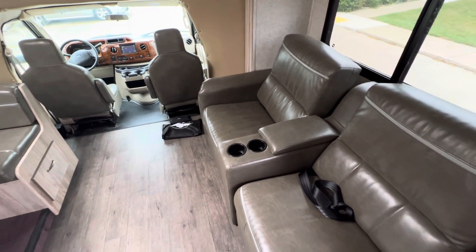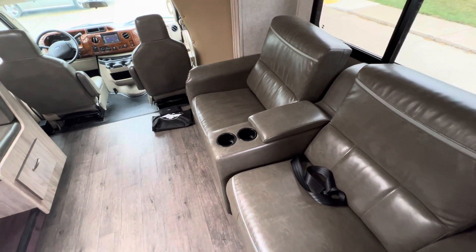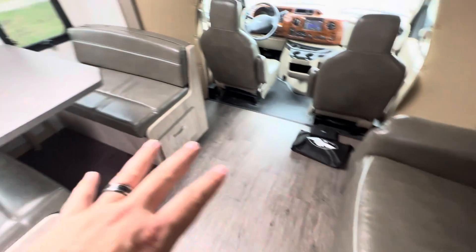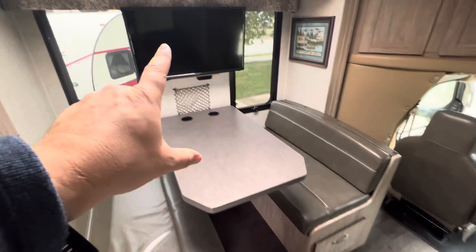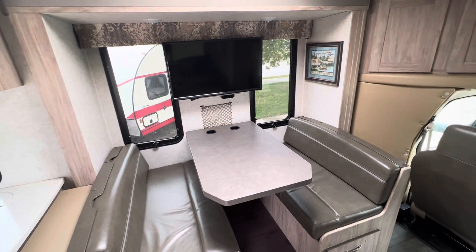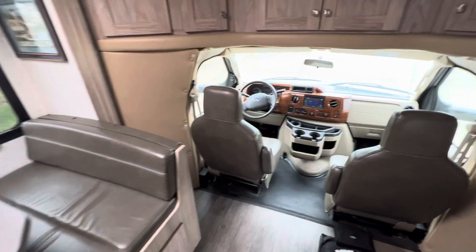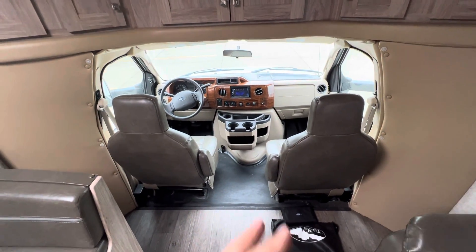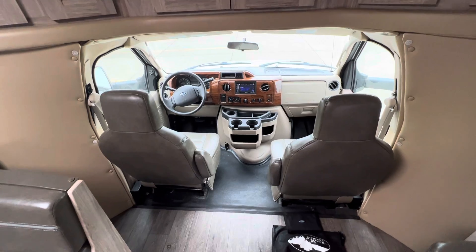The two slides make this a very open area with your theater seating. They do have seat belts as well, so if you're bringing more than just the driver and passenger you can bring some extra friends and family along. Right across from the theater seats is the dinette with the TV up above, so if you're sitting watching TV you don't have to crank your head to the side — just sit back in the theater seats. The passenger seat also swivels around for extra seating at the campsite.